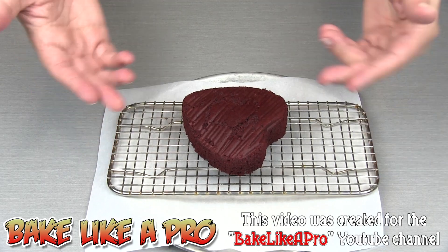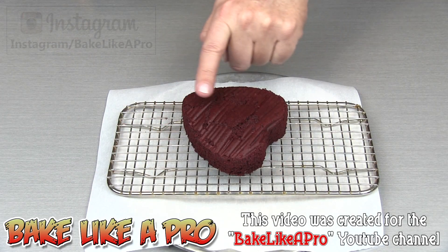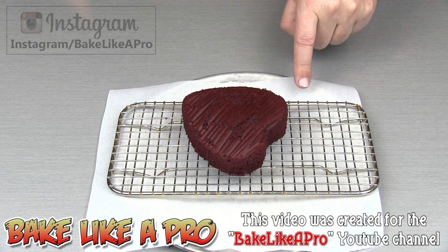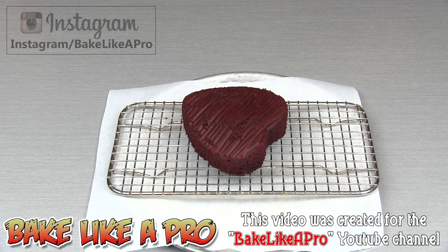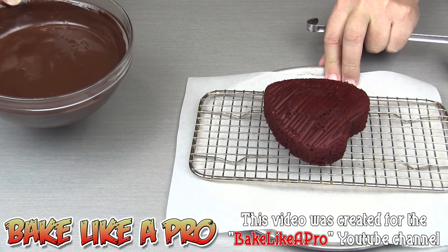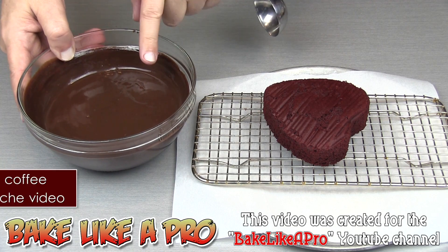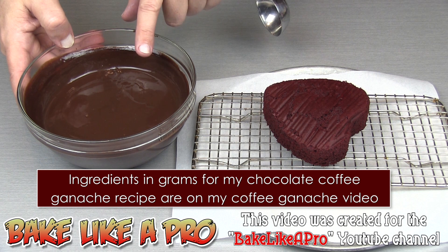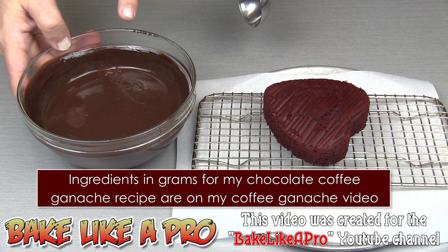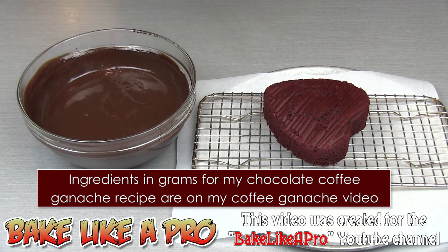I have a little cooling rack here. I've taken my cake and flipped it over — this is the bottom that you're seeing right now, and this is the area that I'm going to frost. I've got a little pizza tray and a piece of parchment paper to catch my chocolate ganache. In today's recipe I am going to be using a chocolate coffee ganache. This ganache is made with one cup of dark chocolate, one cup of whipping cream which is 35% cream, and one heaping teaspoon of instant coffee.